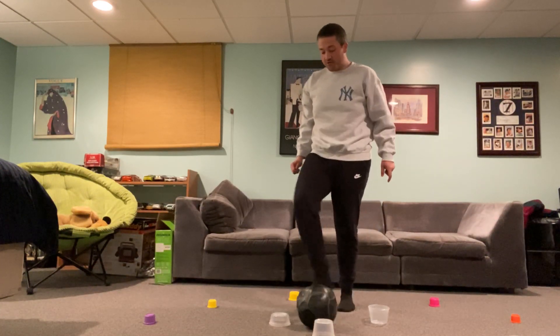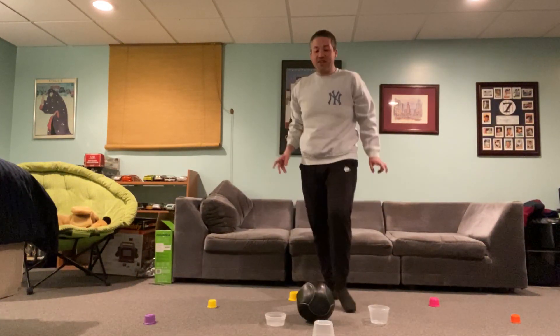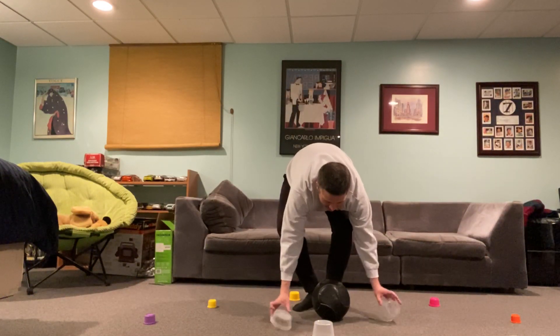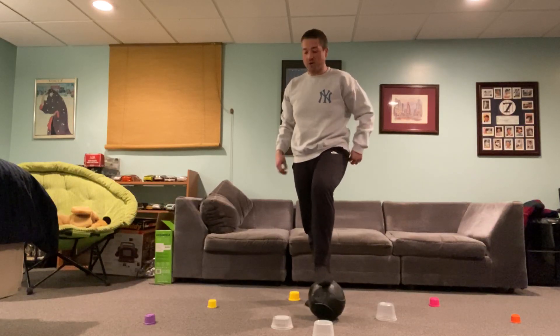Each time I go through — just hit another one. So this time I hit two cups. I'm going to try again. I'm going to set it back up and go again this time trying to hit less than two cups.